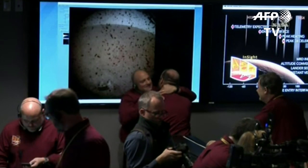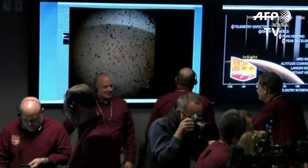It looks like there's not a lot of rocks in the field of view. But those dots, as you see, are very likely to be dust particles on the lens — the dust cover — which will be removed. And we'll get another shot later on.